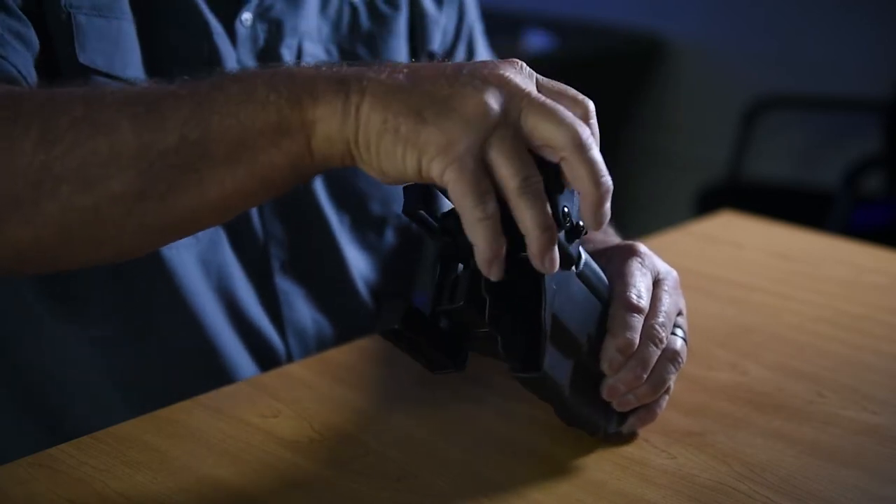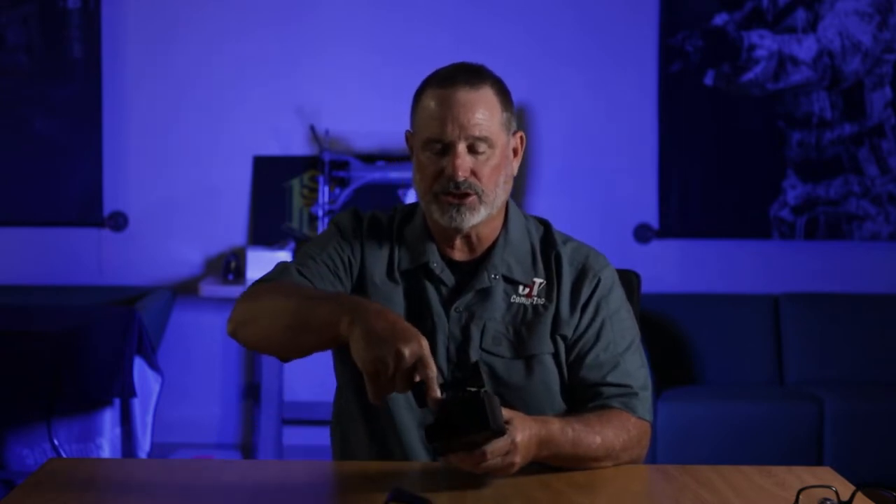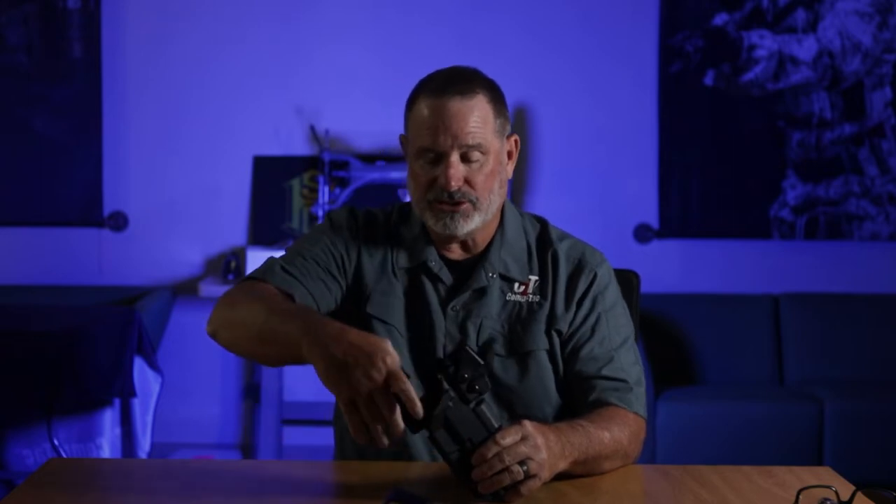CT3 means it has three levels of retention. I'm not going to go into all the details of that, but basically there's a thumb release that's guarded by these portions, which for you people looking for a secure holster that's snatch proof, this is your product. Very easy to draw, very easy to release, and very precisely made — as all the CompTac holsters are.